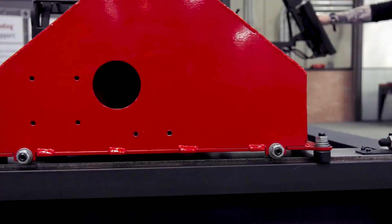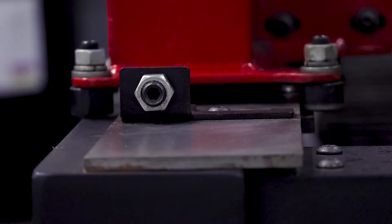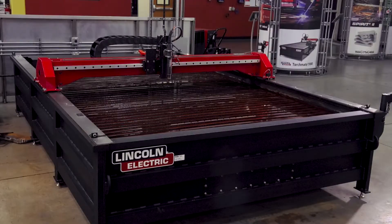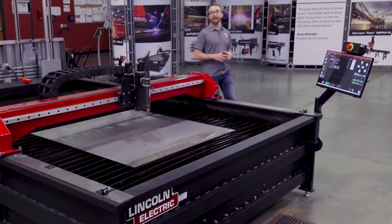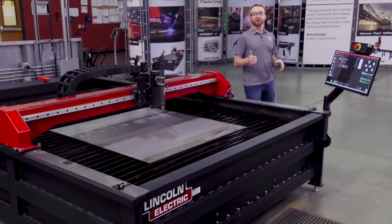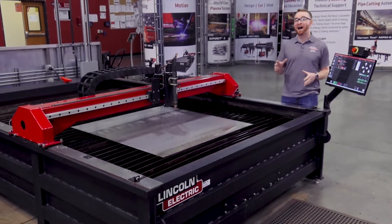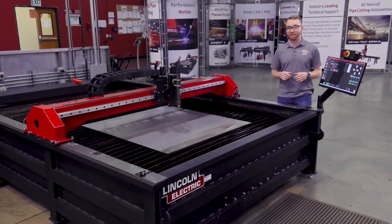Recent improvements have kept the Torchmate X as an excellent choice when you need a cutting table that can withstand the rigors of a harsher shop environment. Now let's go over the different Torchmate X options available. First, there are a wide range of table sizes. The standard table is a 5x10 machine that has all of the latest enhancements such as the touch screen controls.